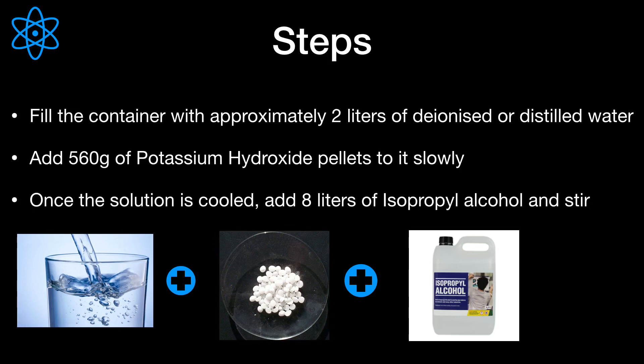Then, to the DI water, add 560 grams of potassium hydroxide pellets slowly. Do not add the pellets all at once, as potassium hydroxide dissolving in water is exothermic and could overheat the solution.